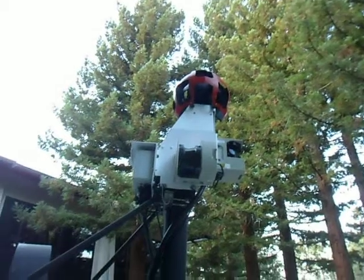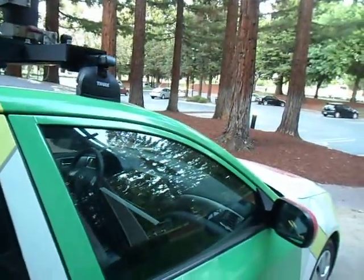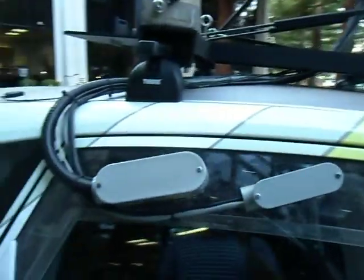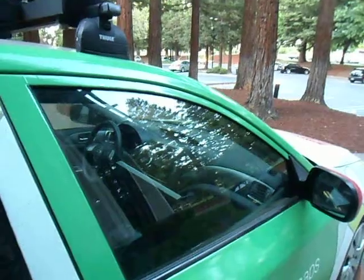Each time the car passes by a coordinate, it takes 15 images of the surroundings. Those 15 images are then processed and combined to form the full 360-degree image that we see in Google Street View.